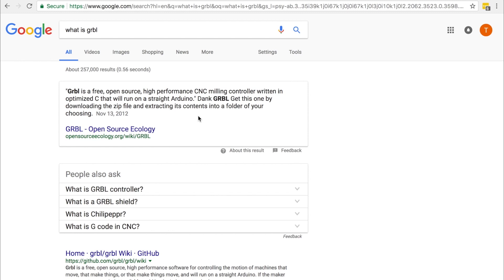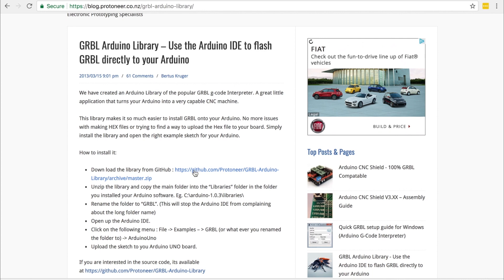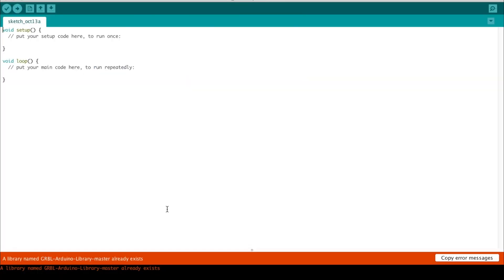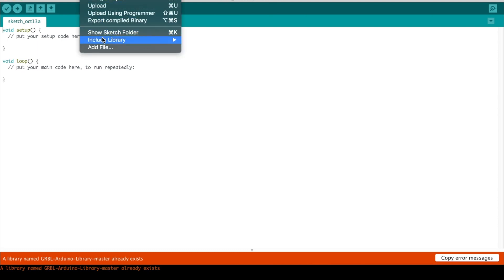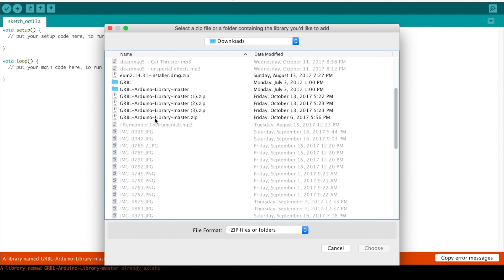The most accessible tool for us is Arduino, and we're using GRBL, which was built to run on an Arduino. All you need to know is that it uses G-code to send commands to the stepper motor — that's how we control it. First, we need to program the Arduino with the GRBL sketch. I'll have the website linked in the description. Go to GitHub, download the library as a .zip file, and do not extract it — the Arduino IDE can import .zip libraries directly. Go to Sketch > Include Library > Add .zip Library.